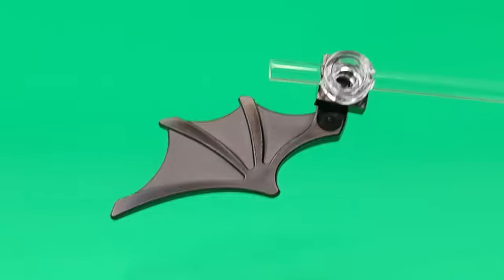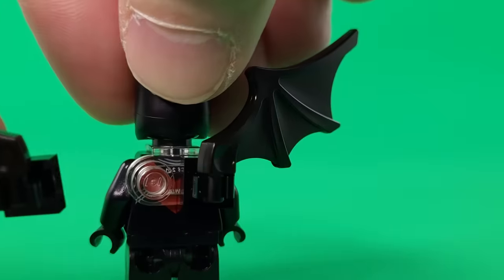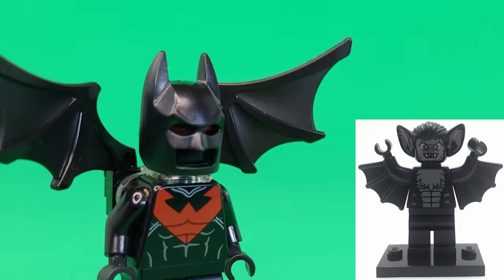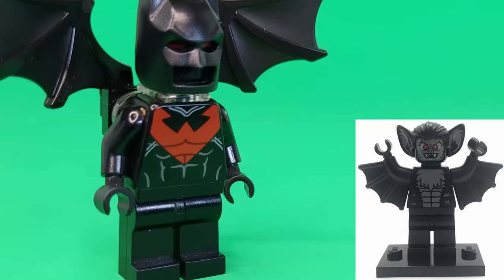For his wings, unfortunately I don't have anything red that would work, so I gave him these black ones. However, if I had this black vampire bat minifigure, I think it would have looked even better.